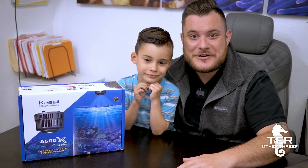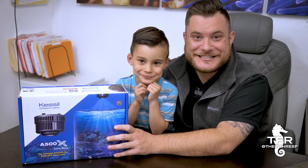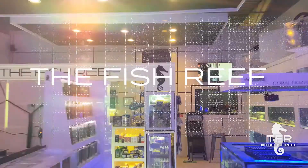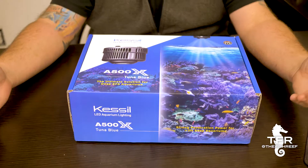Hey guys, how's it going? Josh here with the Fish Reef, and today we're gonna unbox Kessil's new A500X. So let's get to it.